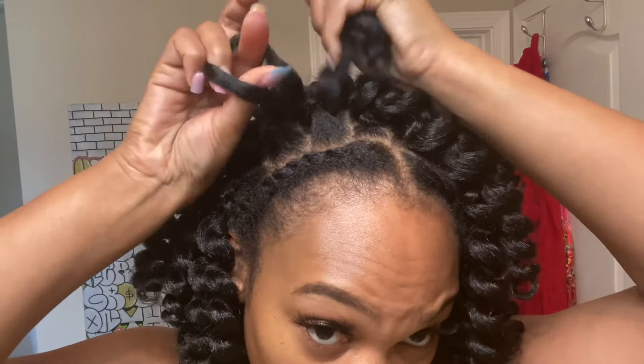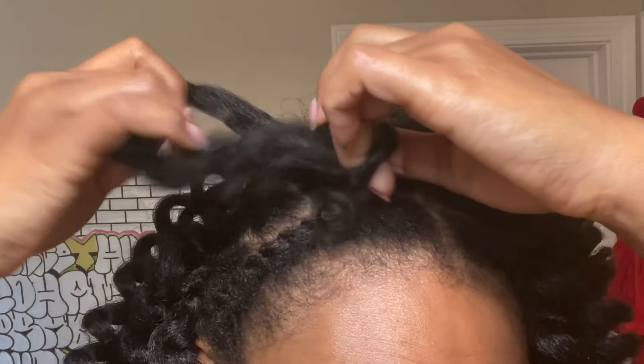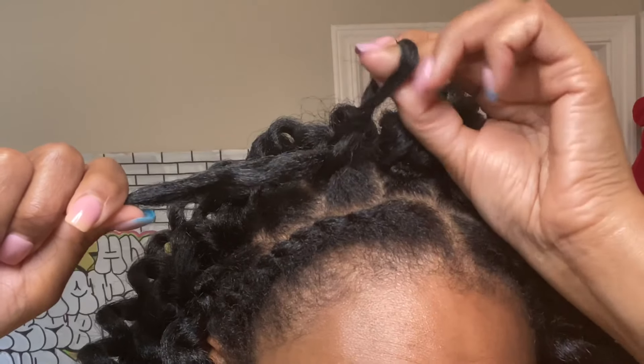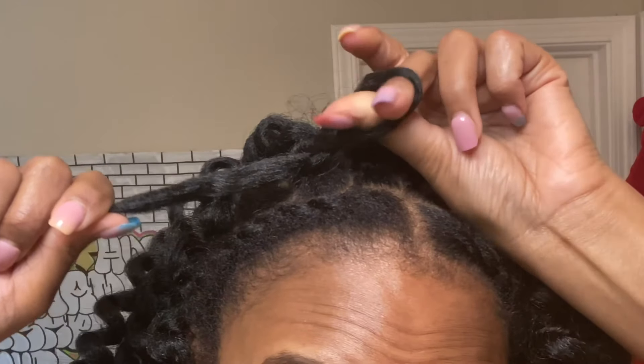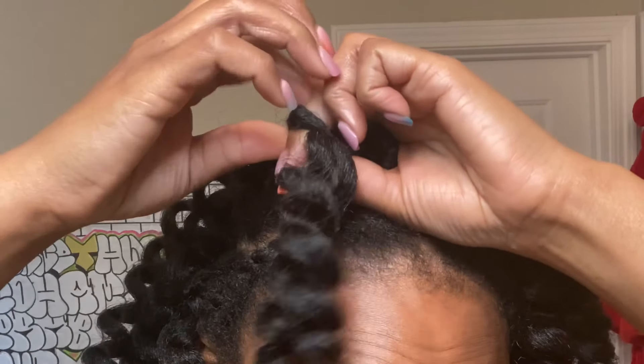Grab the loop, grab the hair, pull it through, twist the loop because we're gonna do a double knot here, and pull the hair through. Then make sure it's tight at the end so it doesn't come out.